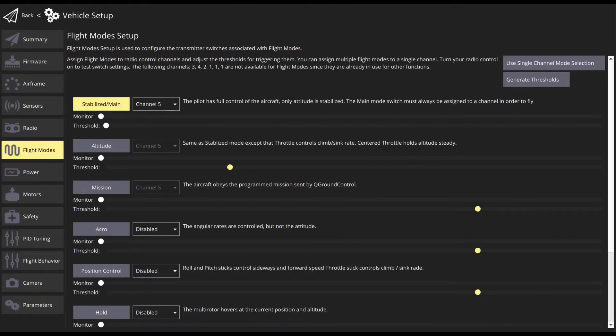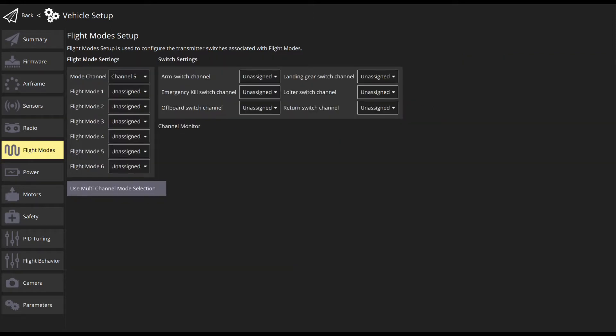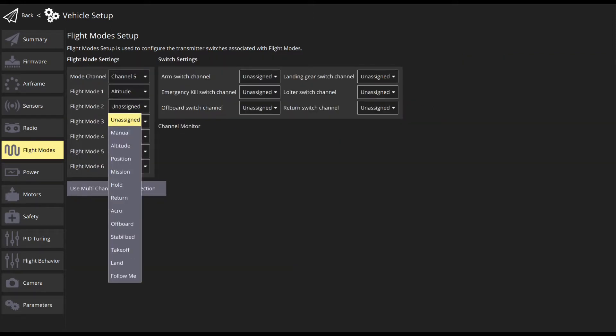In this section, you will map flight modes to radio channels and to the switches on the RC transmitter. Single channel mode selection is recommended as it is easy to understand and configure.